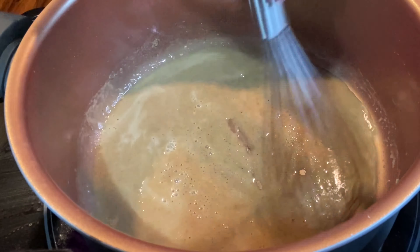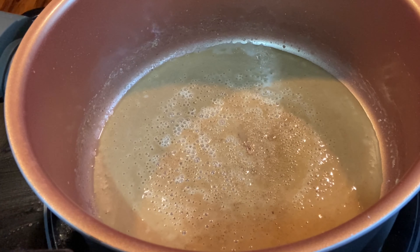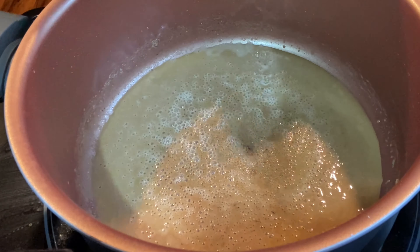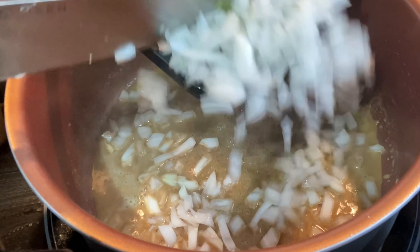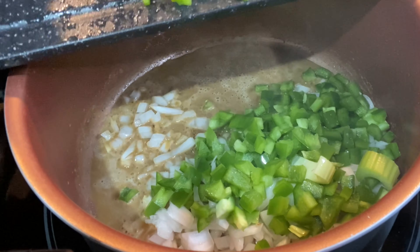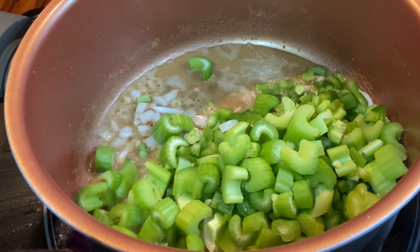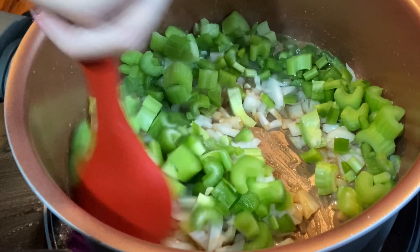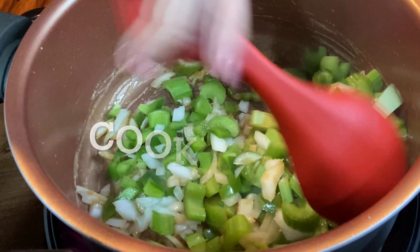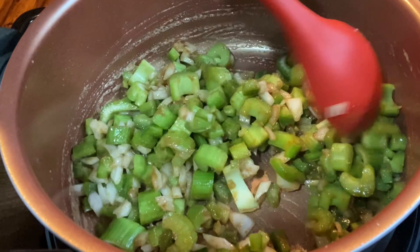We're going to take the ingredients on the cutting board and add the onion, green pepper, and celery. Stir this together and cook until tender — it takes about five minutes.